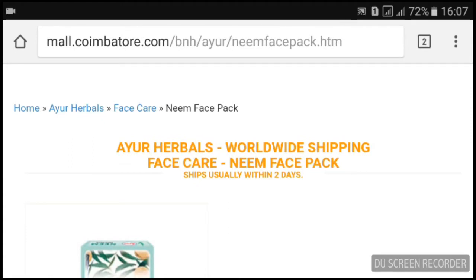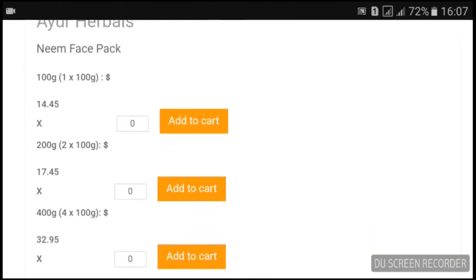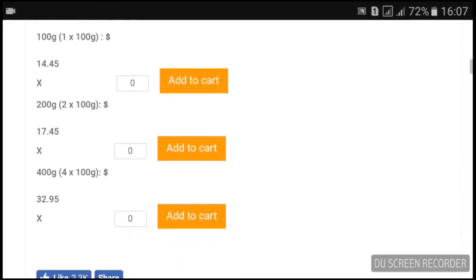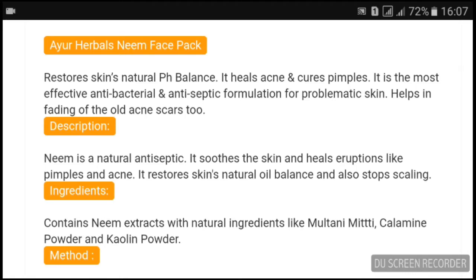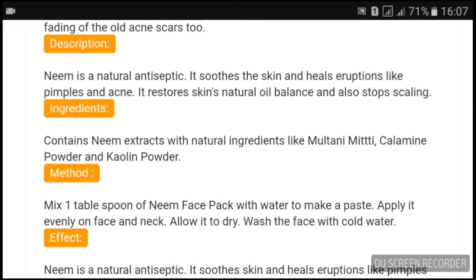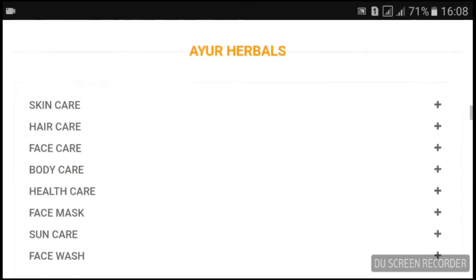We are on the combinator.com website looking at the IO Neem Face Pack. It says it restores the skin's natural oil balance, and prices differ depending on your country. The product description states the IO Herbal Neem Face Pack restores the skin's natural pH balance, heals acne and cures pimples, and is the most effective antibacterial and antiseptic formulation for problematic skin. It also helps in fading old acne scars. Ingredients include neem extract with natural ingredients like Multani Mitti, Fuller's Earth powder, and chlamine powder.